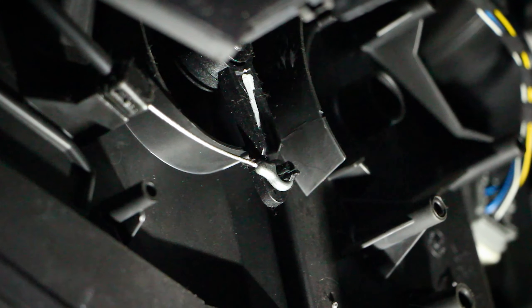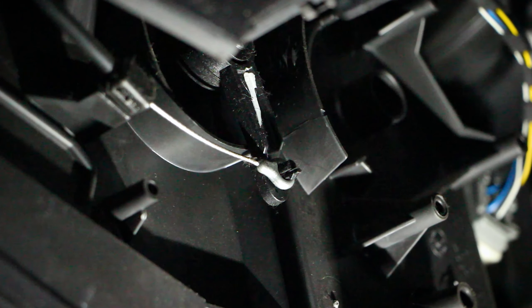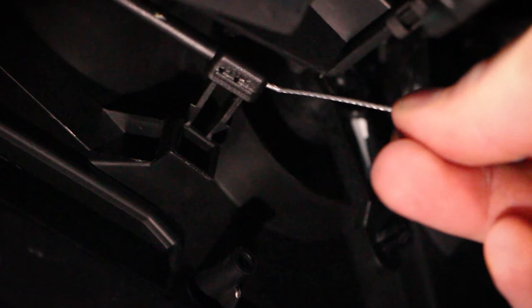Next up, we need to disconnect this metal cable here. Firstly, we need to unhook the metal cable. And secondly, with a sharp pull, we can disconnect this black tab here. With that being done, we can remove the two screws.